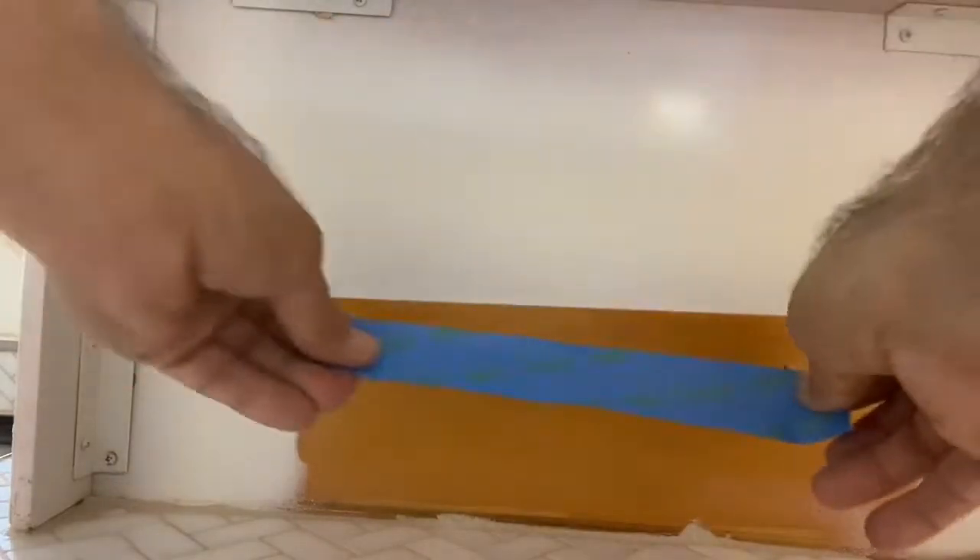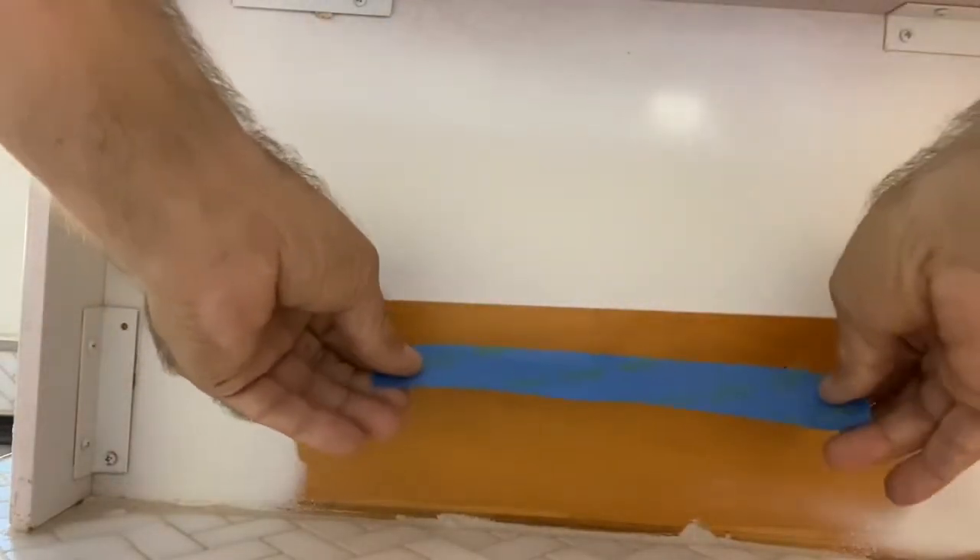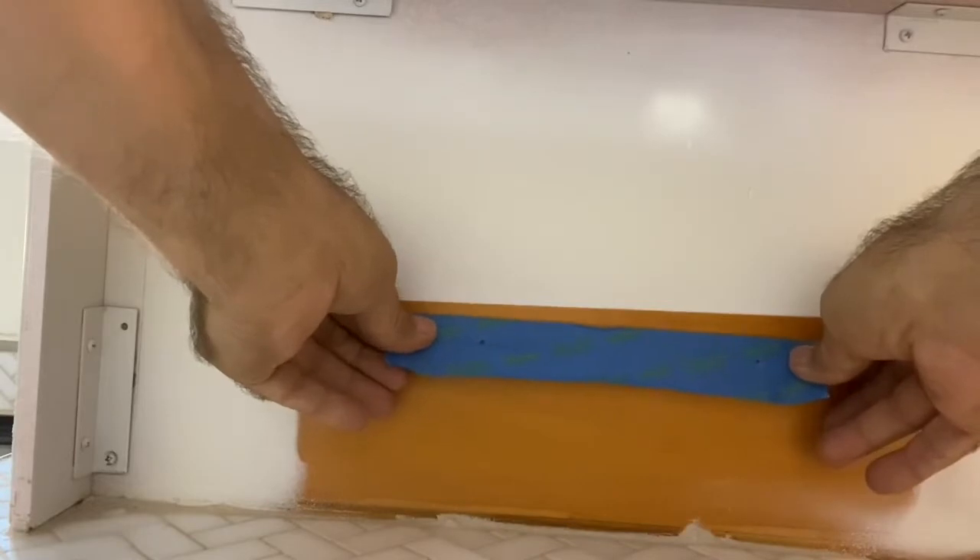Now we've removed the old screws from the other light fixture. We're just going to place this approximately right where we're looking to mount this fixture. Again, this is underneath the cabinet — you're never going to see it.